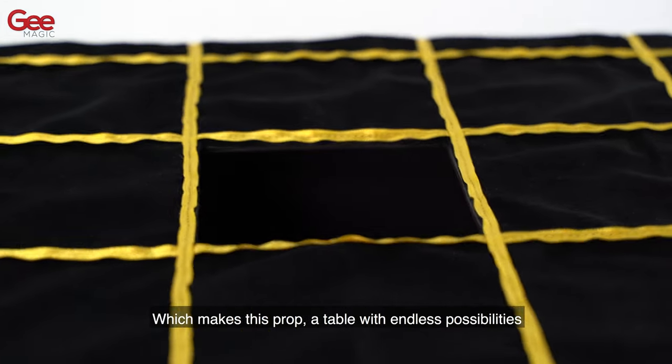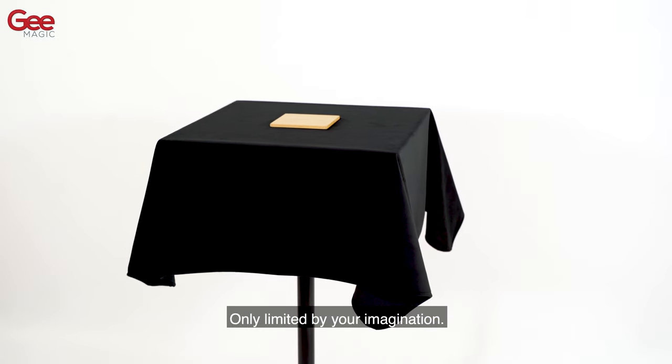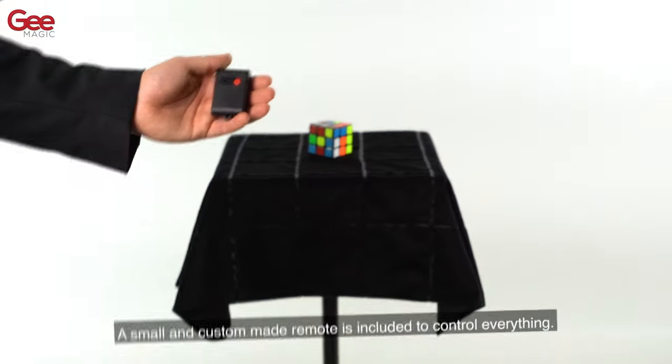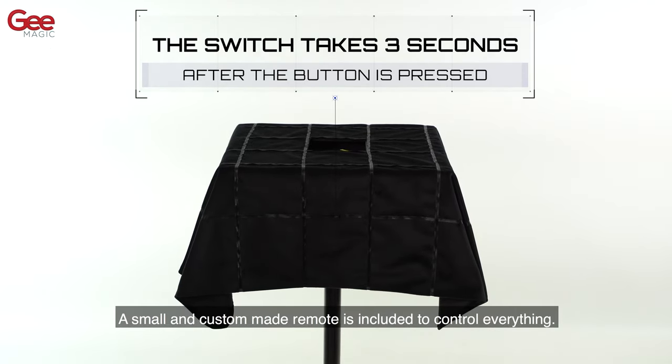This makes DreamTable a prop with endless possibilities, only limited by your imagination. A small and custom-made remote is included to control everything.